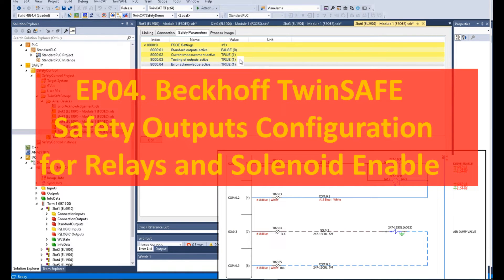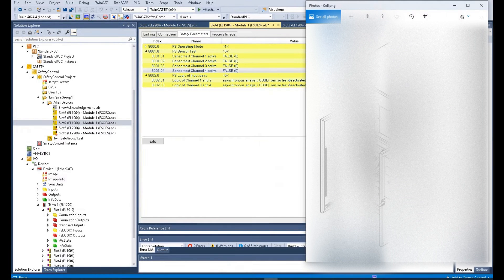Hello everyone. Let's continue talking about the TwinCat system and TwinSafe control system. In previous videos, we talked about how we can set the safety input signal card according to different safety components — for example, e-stops, light curtains, and gate switches — and how we can configure the detailed settings of the safety input cards and safety input modules.